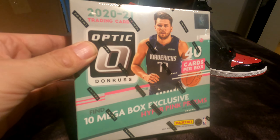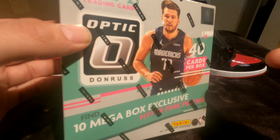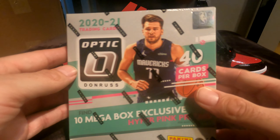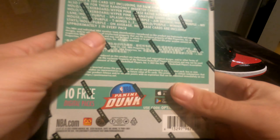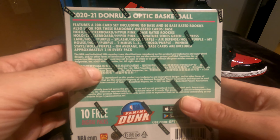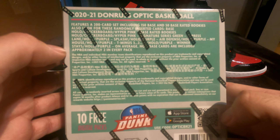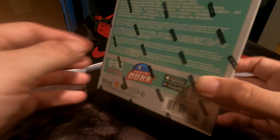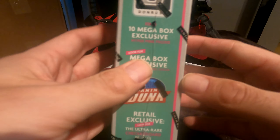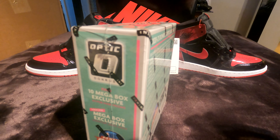Anyway, let's get to the main point of the show. We brought out the mega box because we have this mega shoe here — we need the mega box! So we're going to rip into it and show you guys what's inside. Hopefully you like this review opening, whatever you want to call it. Let's chase some rookies, this is what you guys got inside the box. Let's go!